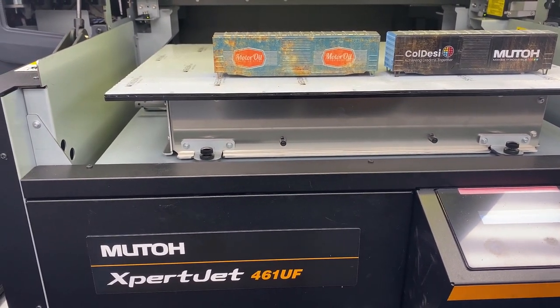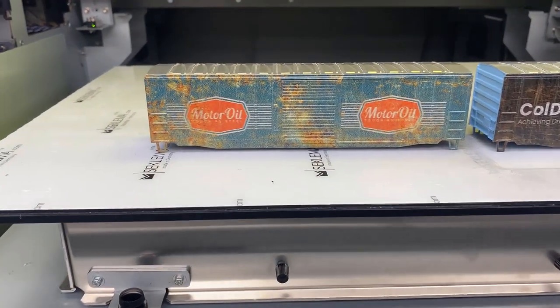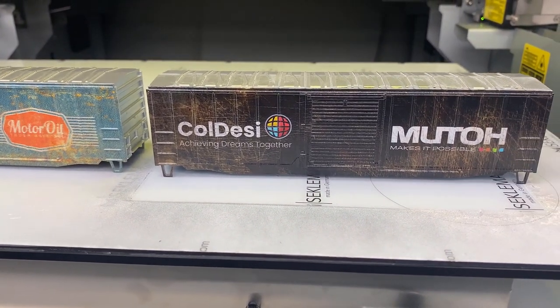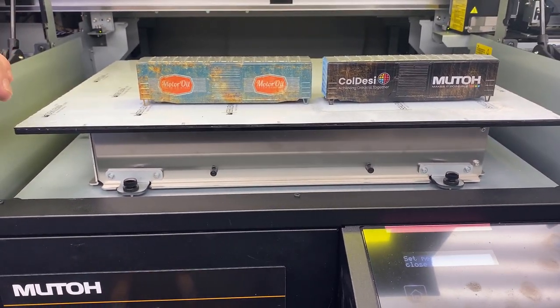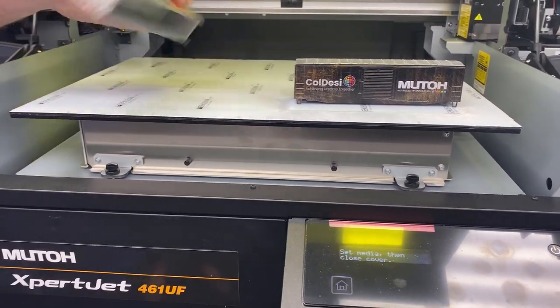So there you have it — MUTO Expert Jet 461UF. As I mentioned, you could do the same thing on the 661. Taking these plain boxcars and printing them full color. Just a great way to jump in. Imagine at Christmas time what you could do decorating little Christmas trains. Great for advertising and whatnot. Great way to make money doing something pretty simple — it really looks pretty cool when it's done.